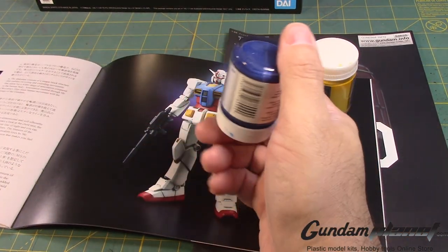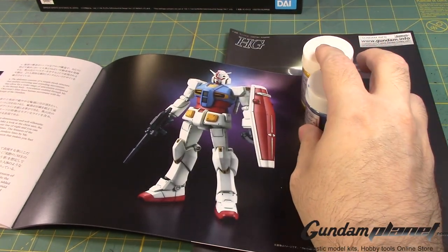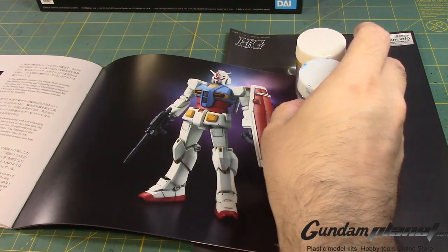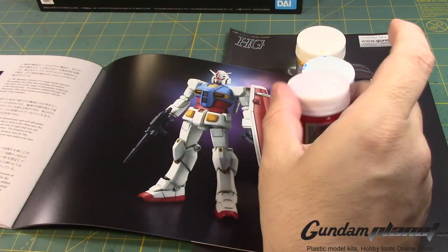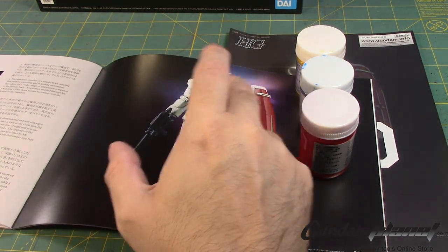As for the blue, I'm going to be using pure blue. I'm also going to try a technique which I'll explain in a minute. So I have blue and yellow first. Red, of course, will be pure red. So we've got blue, yellow, and red.